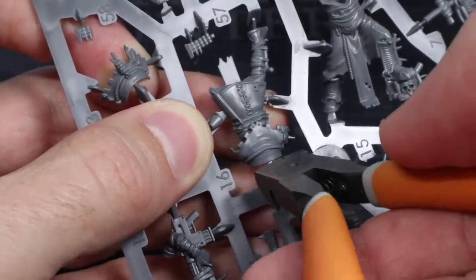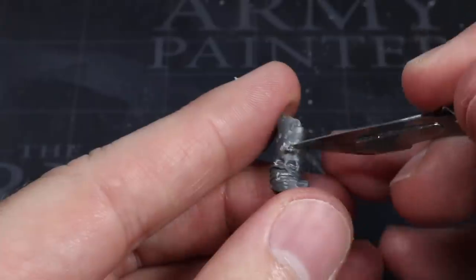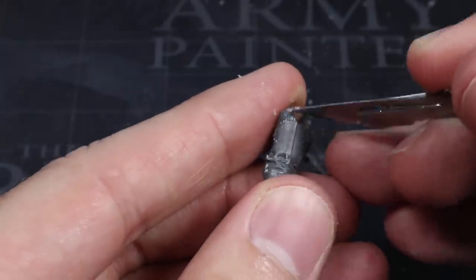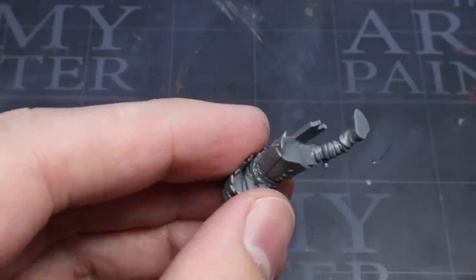Not only do they have all the basic weapon options used by cultists, they look good and are reasonably priced for a box of 10, making them a good way to build up an interesting looking horde. From this kit you will need to grab yourself the torso, legs and arms. Assemble the torso and legs for now but leave the arms separate, as we don't want to get these in the way as we're adding the conversions.